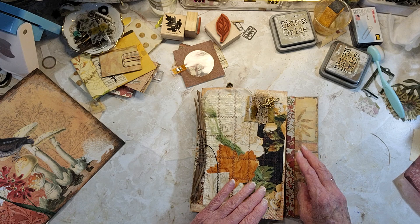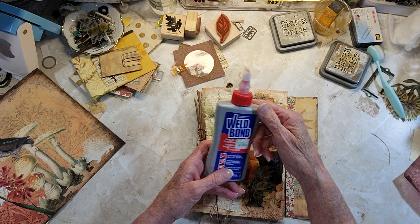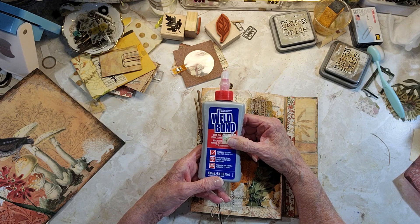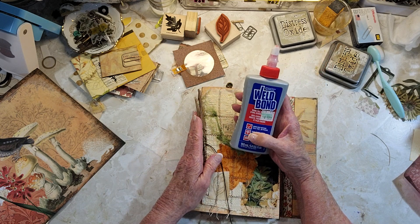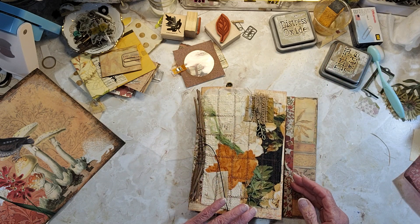It's pretty strong — I used that weld bond glue. It's called Weld Bond and it holds like crazy and dries clear. It does dry a little shiny, but not as shiny as Fabric Tac does, so that's why I like it.